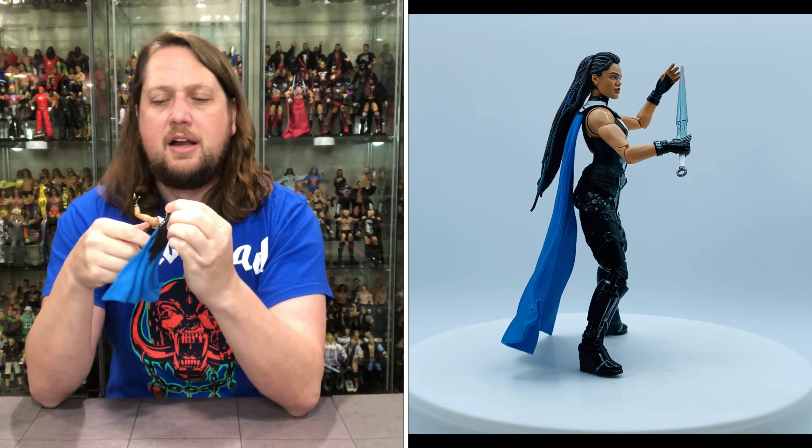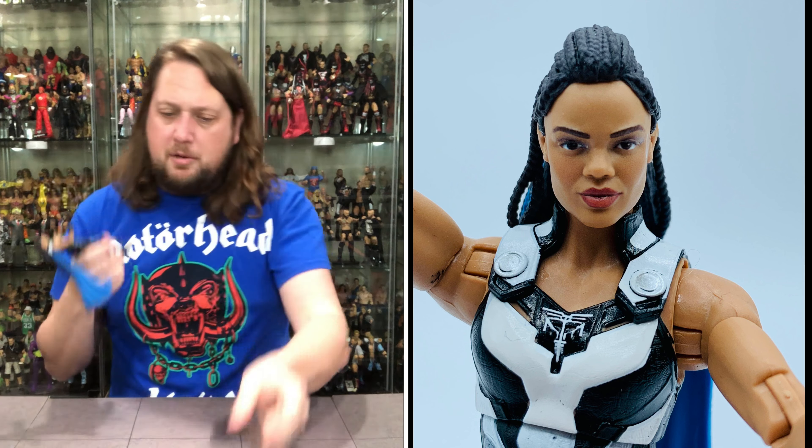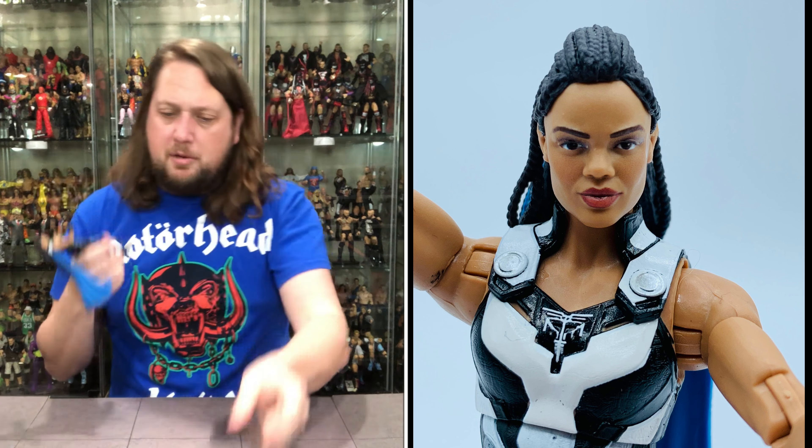Beautiful head sculpt on this one. I love the braids throughout — nice sculpting. You've got some nice blue in there to really break up the monotony of the all-black color, really, really good. Sharp eye color — no mismatched eyes, looks very, very good. Very strong figure. She does not fit on the ringside collectible stand — she has too small a peg hole. The cape is not removable, but it's a nice blue color. I've got a blue Motorhead shirt on too — it really looks good against the black, white, and silver.